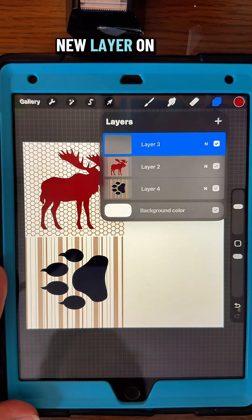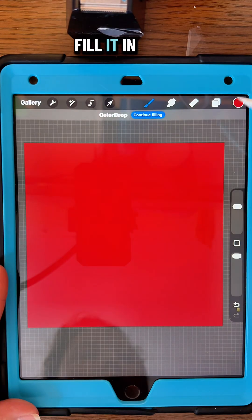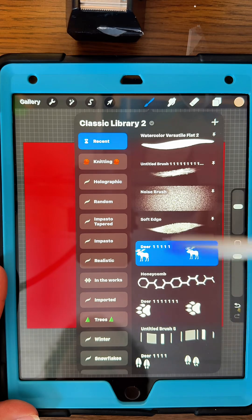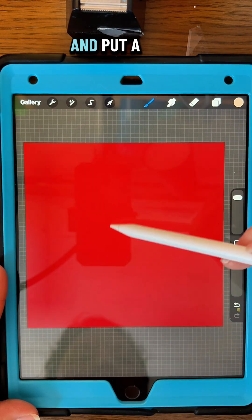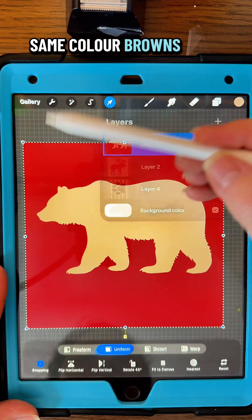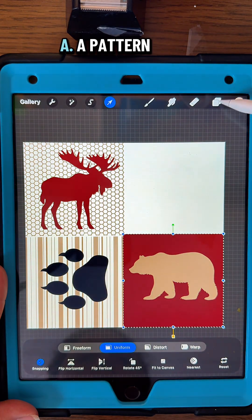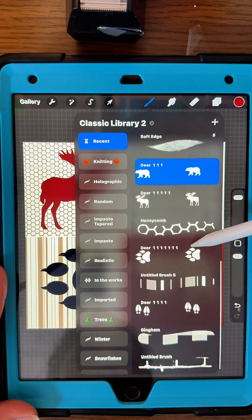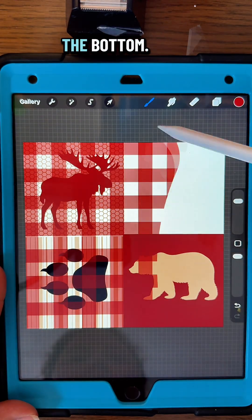Now add a new layer on top of all of those and fill it in with the maroon color — the same color maroon that we used for the mousse. We're going to add another layer and put a brown bear on top of it, making sure you're using the same color browns so that you have a matching pattern. Pinch them together and move it to the bottom.